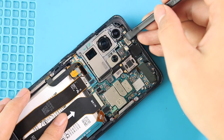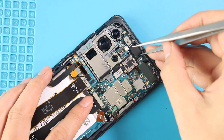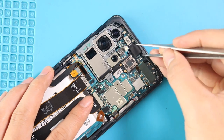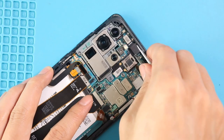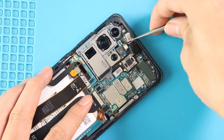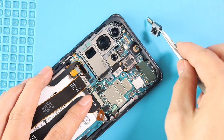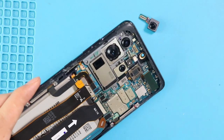Next, disconnect and take out the front camera. Then undo the 2 screws that are securing the board.